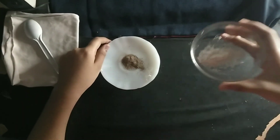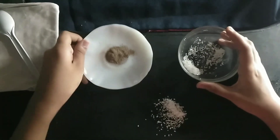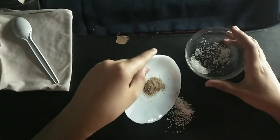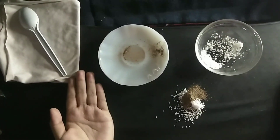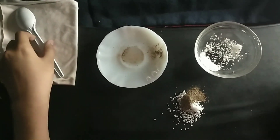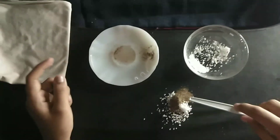First step, carefully sprinkle a small pile of salt and pepper on the black piece of paper so we can see it well. Next, gently mix the salt and pepper.